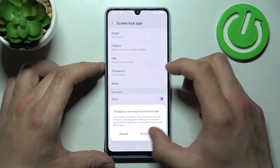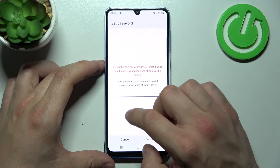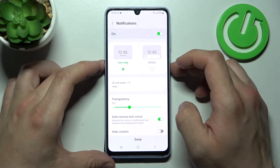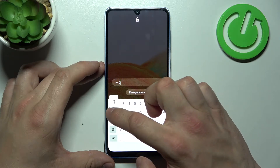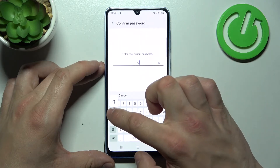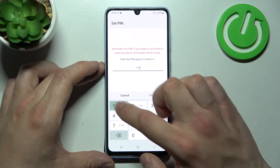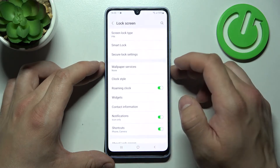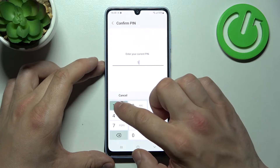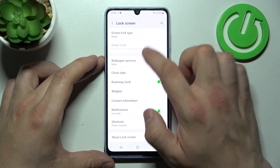Let's start with None. Now, Password. Pin. Swipe. And in the end, Pattern.